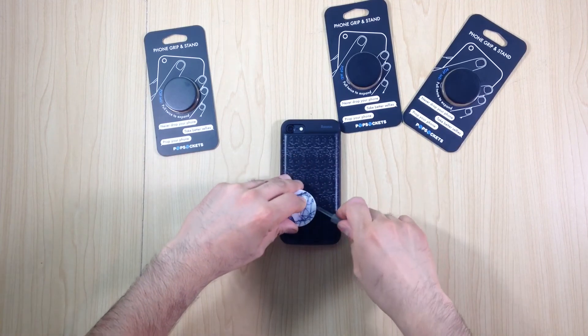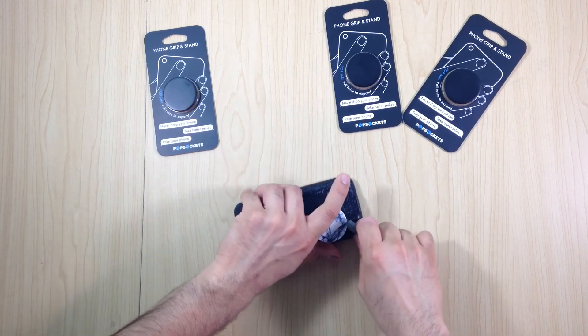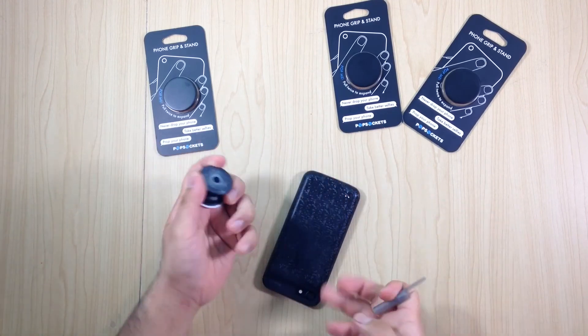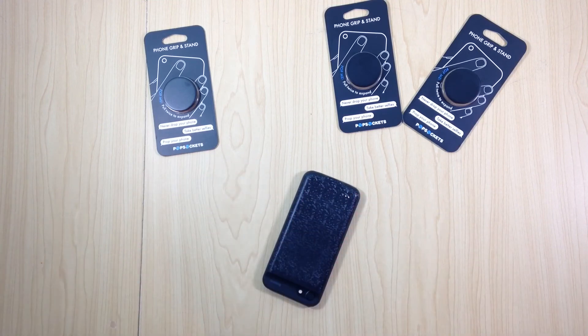That's the easy way to remove a pop socket without damaging the pop socket or your phone case. Thanks for your time, and if you want to support this channel, I'll leave some links in the description.